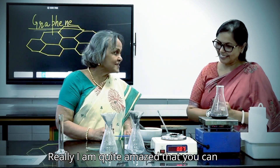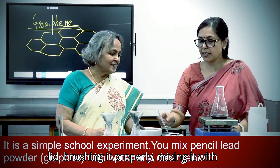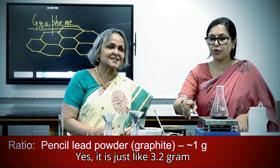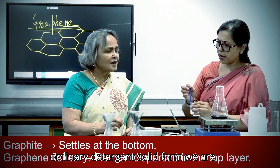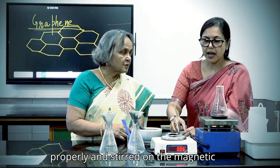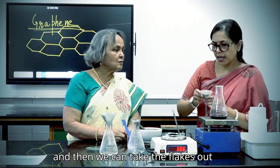We have to wait for 15 to 16 hours on the magnetic stirrer. After it is completely mixed, we take out and filter on the filter paper. We can see a very fine layer of graphene coming out, and we can check the difference between the pencil lead powder and this one with the help of conductivity measurement. We are quite amazed that you can prepare graphene in the laboratory with pencil lead. It is just a very simple method: 3.2 grams of pencil lead, 125 ml of water, and 2.5 grams of detergent in solid form, added precisely on a weighing balance.